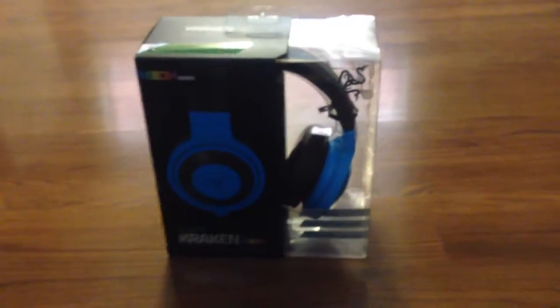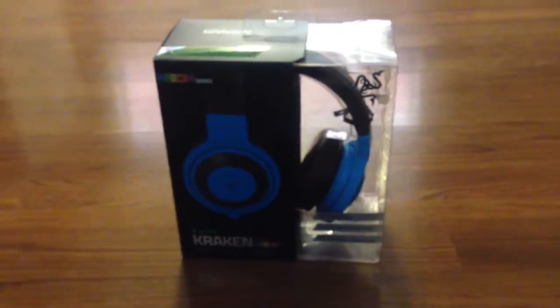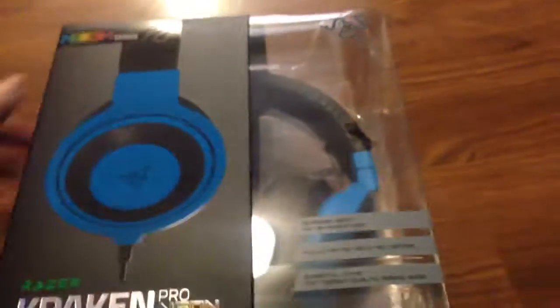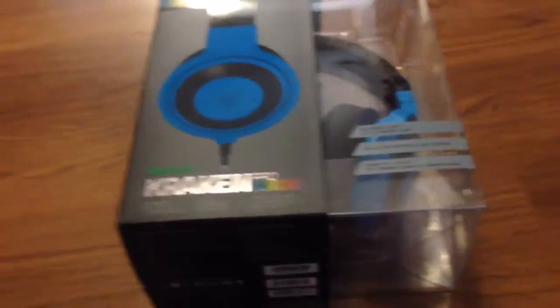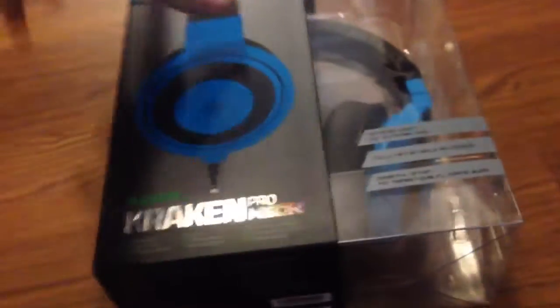Hello everybody, it is ParanoidFPSGaming here with an unboxing video. I am going to be unboxing the Razer Kraken Pros — this is the neon series. I got the blue, the neon blue color. So let's get right into opening this.